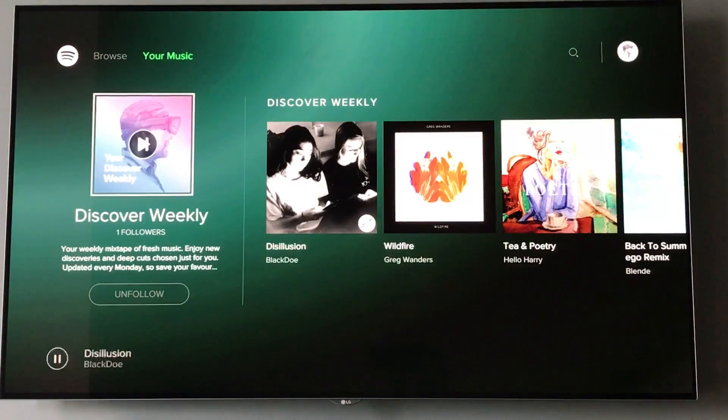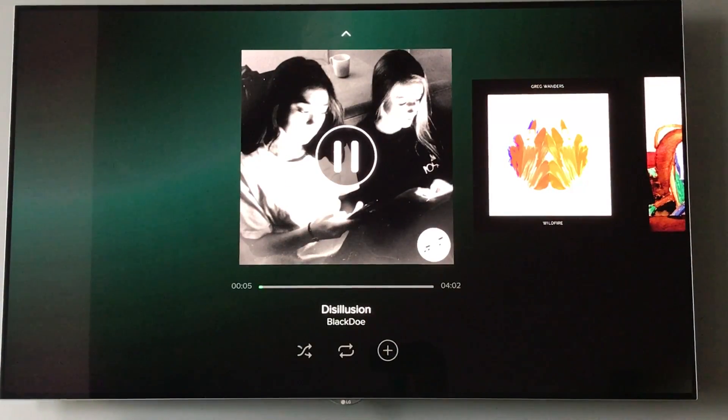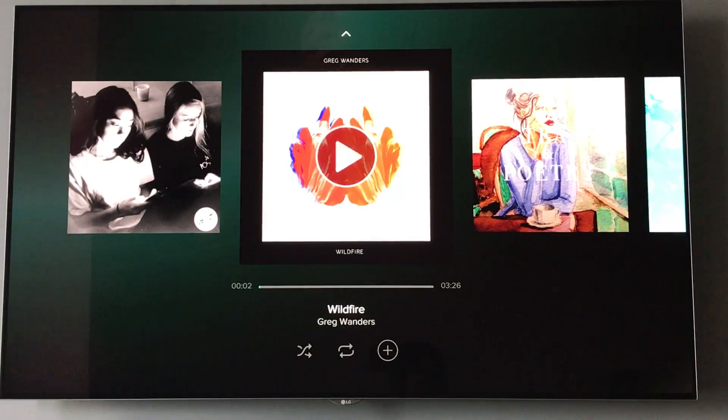You can also go up to the top and tab over to your playlists. If I play some stuff from my Discover Weekly, you can drop down to the bottom and it'll allow you to control the playback and move on to the next song. You can even shuffle songs, repeat them, or add them to your music — all that sort of stuff.